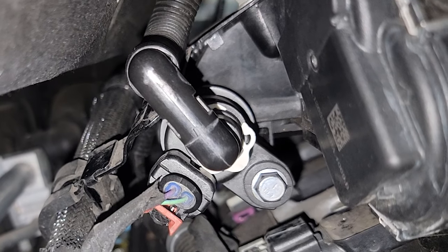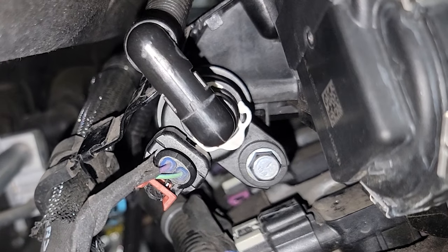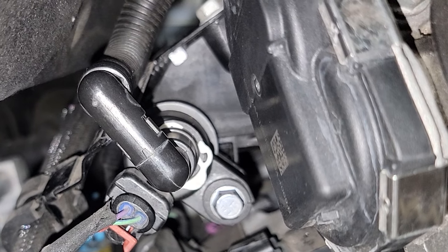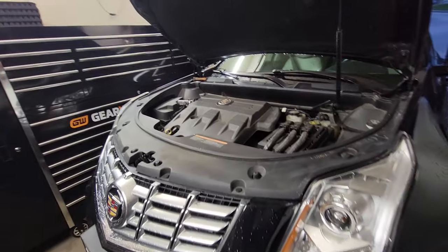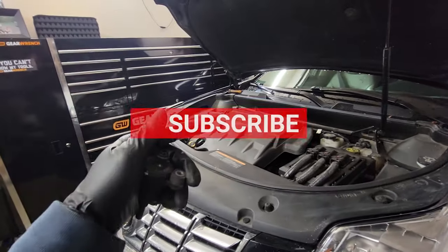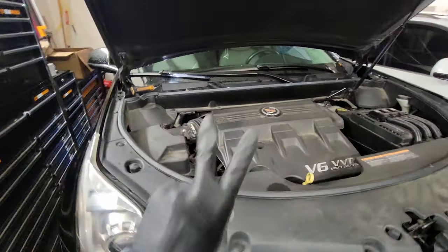And there you have it — that is a new purge valve installed. Now go ahead and reset the code with a scanner, and the code should be gone now. That is how you fix a P0496 code right there. And that's a wrap guys — if this video helped you, drop a like, throw a comment in the comment section, hit that subscribe button for me. Thanks for watching!